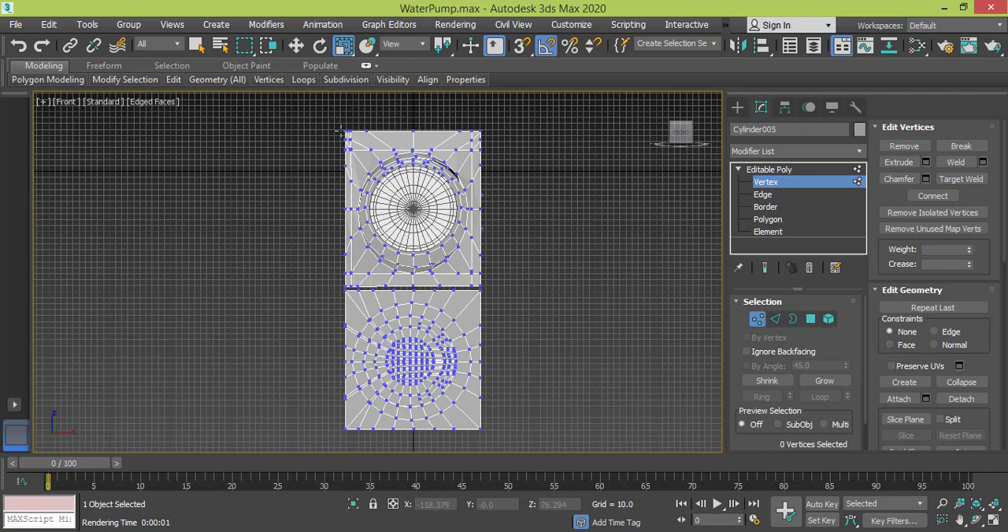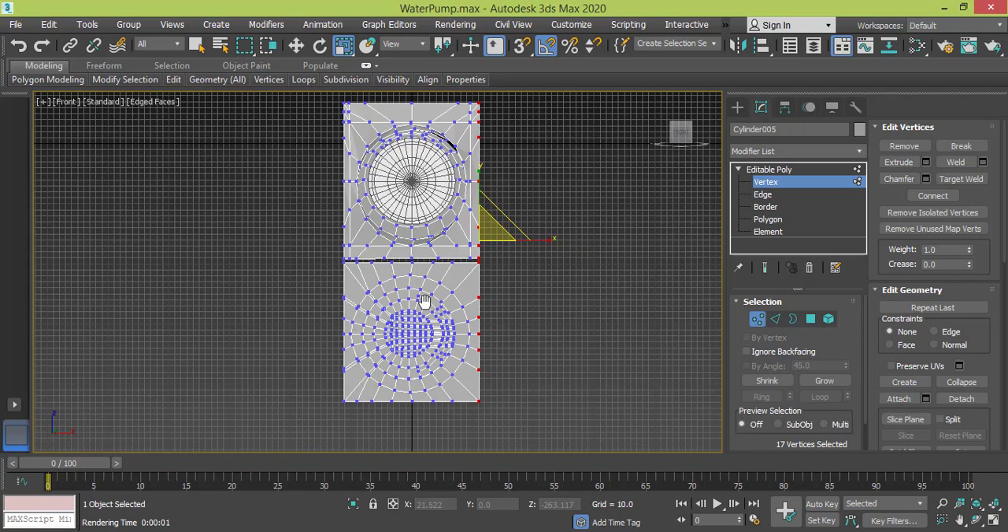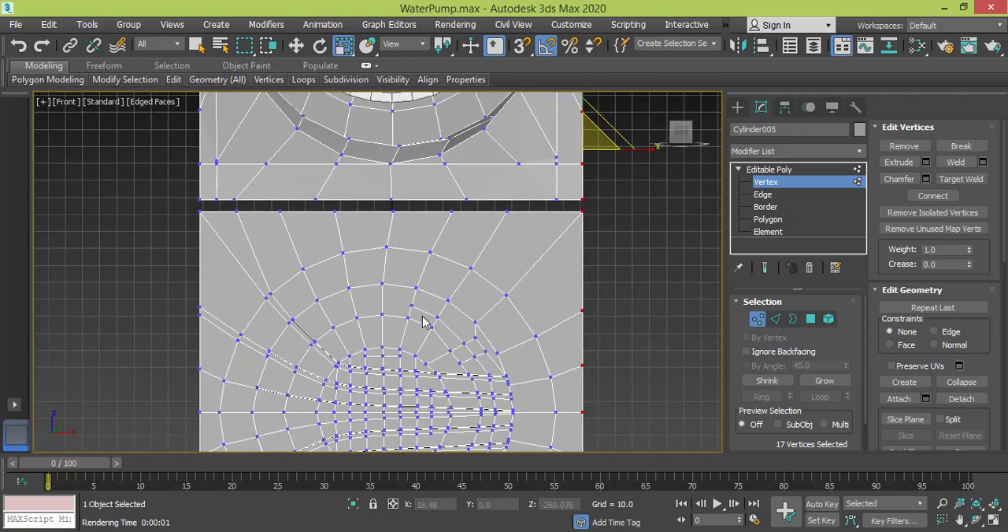First, let me do like I did with this row of vertices — I will select this right row of vertices and scale it so it's even. And right here I got one, two, three, four, five, six, seven, eight.